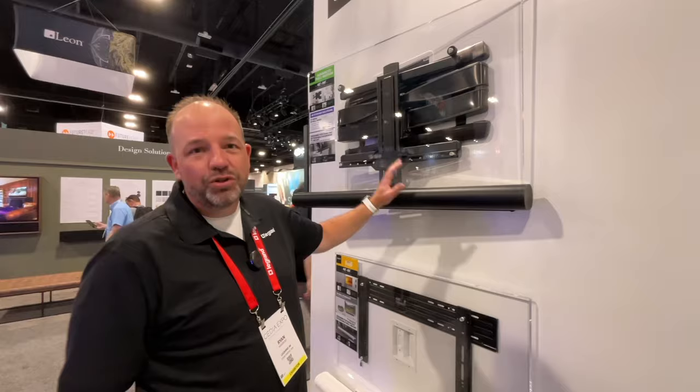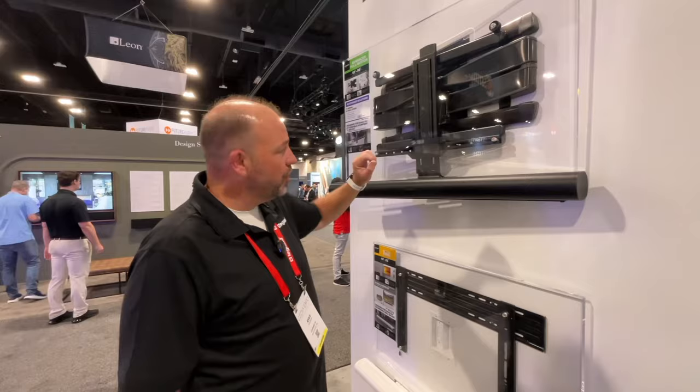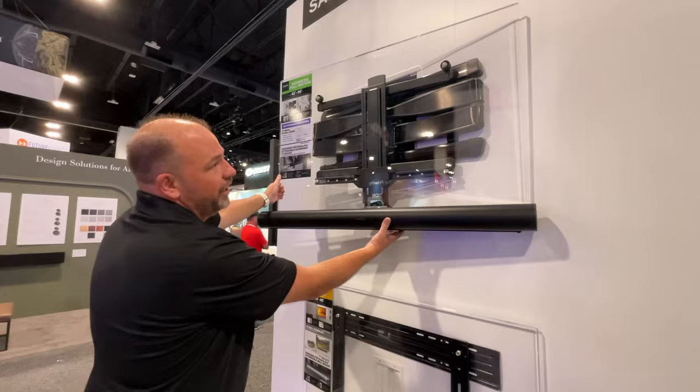Hi, I'm Ryan Hegberg with La Grande AV representing Sanus here at CEDIA 2023. I wanted to show you how Sanus is providing a full solution for your wall-mounted TV, where it's not just about the mount, but finding solutions for the whole experience.